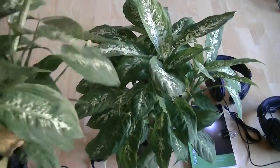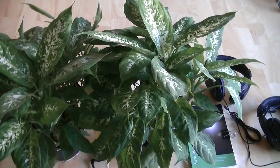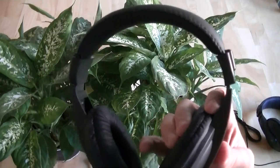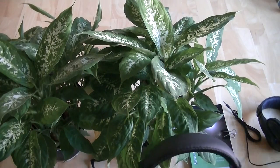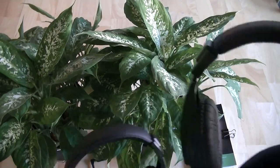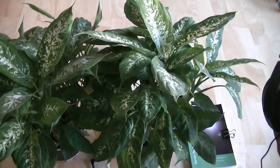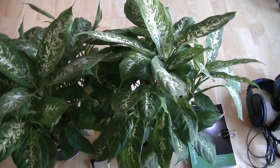The next step in this experiment is to change out those small headphones for a much larger set of DJ headphones. I purchased two identical sets of DJ headphones and we're going to put these on the plants and repeat the experiment. When I have more information, I will do another video.